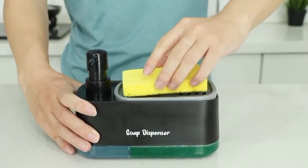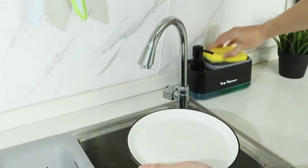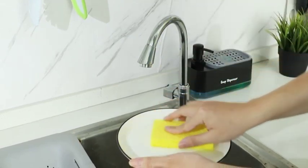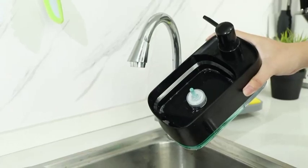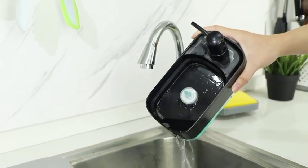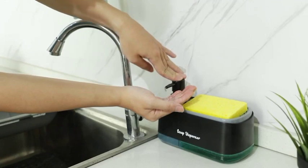Happy family enjoying a clean, tidy kitchen. Bring harmony to your kitchen with the hand and dish soap dispenser set. Order yours today and experience the difference. Order now. Clean, simple, and smart — just the way your kitchen should be.